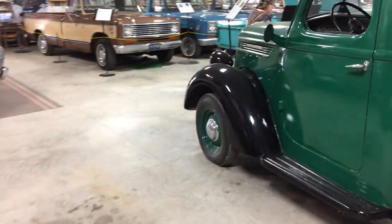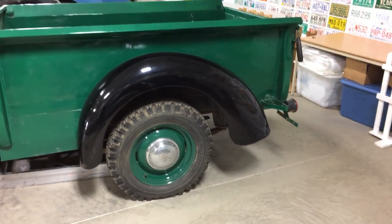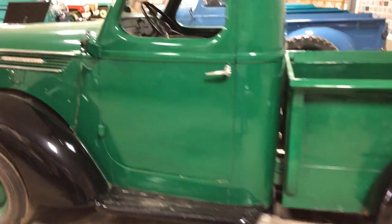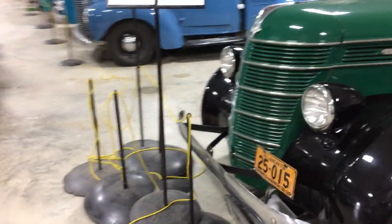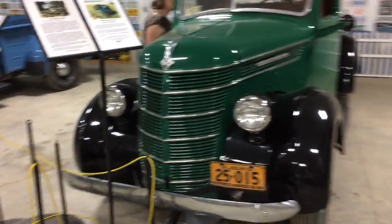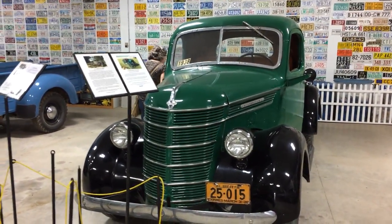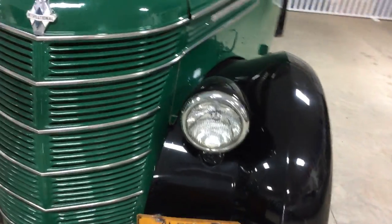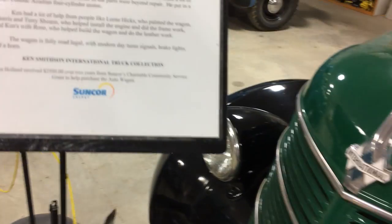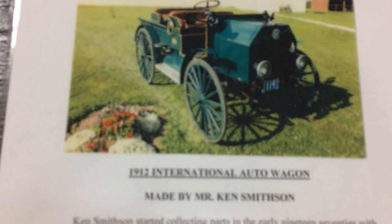It's a nice color. So this will be a D-Series. I'm just gonna — this is a 1912 Auto Wagon, and I'll just...